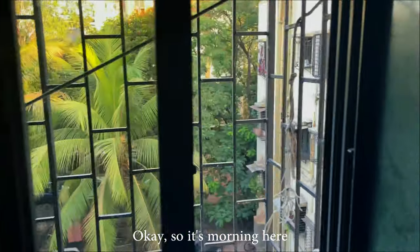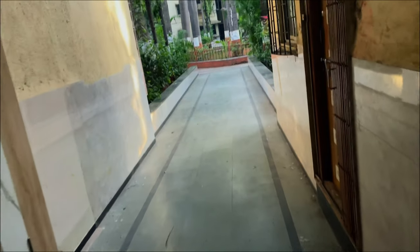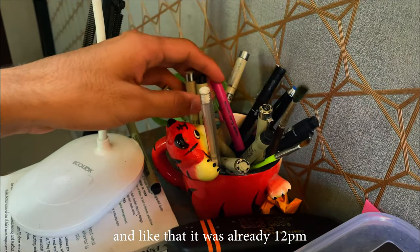Okay, so it's morning here. Let me show you a quick review of my morning routine. I spent most of the morning going to the gym and eating, and like that it was already 12 pm.